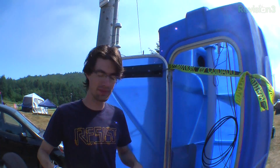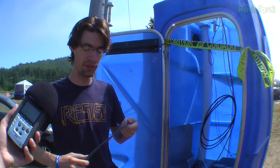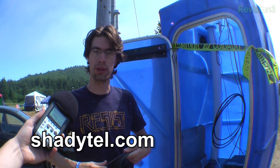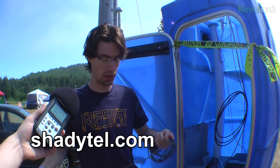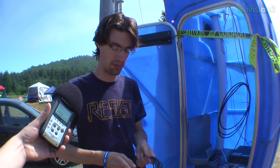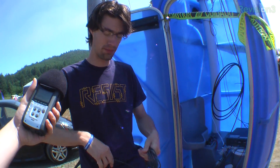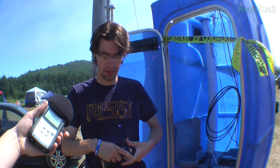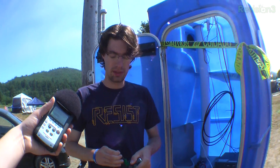What are you breaking down right now? I am breaking down Shady Tail's GSM telephone network. We set up a cell phone network for this camp. It took about 12 hours to set up once we pulled in with the car, and it was running for four days. So what does it take to put together a telephone network?